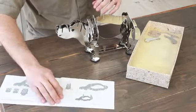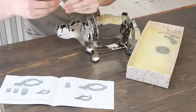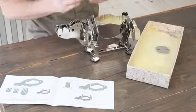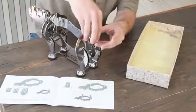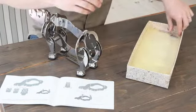Moving on from there, you've got the shoulders. Let's put the shoulders in. And then also the tail piece goes in the back there.